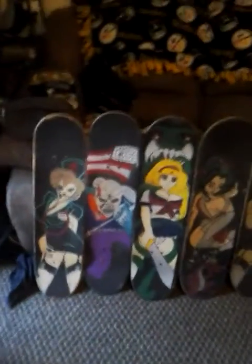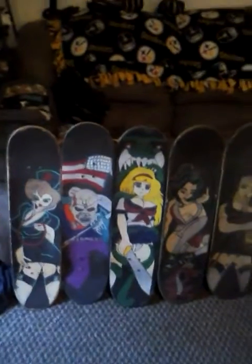Alright, if you liked the video and you want to see a certain kind of grip tape design, go ahead and leave me some comments. Thank you.